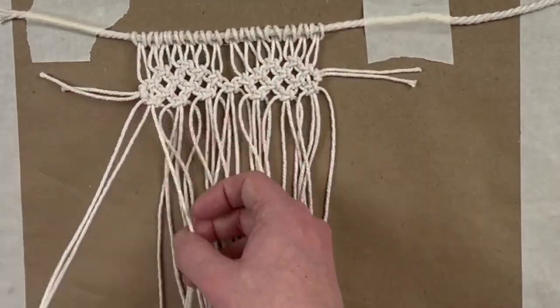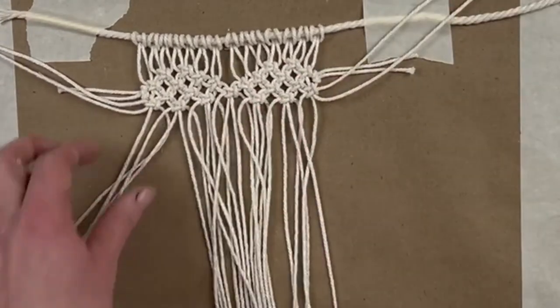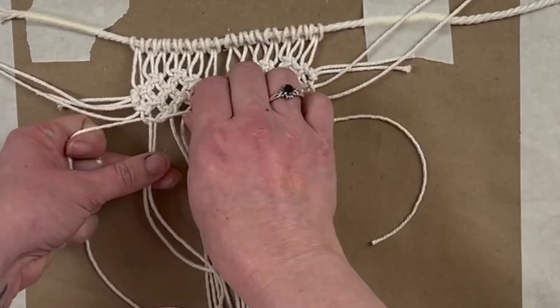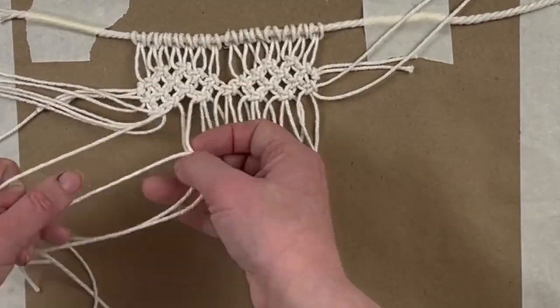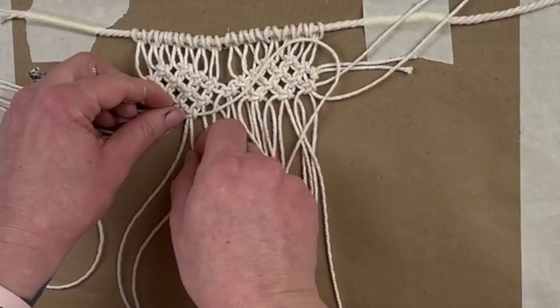I didn't realize that you wanted that diamond shape in there. I was pulling way too tight and it just looked a little funny at the top until I realized you actually do want that space in there. So now for the next row, we're going to take out two of those strands on the left and on the right. This is the last part of the heart before we start tapering down.